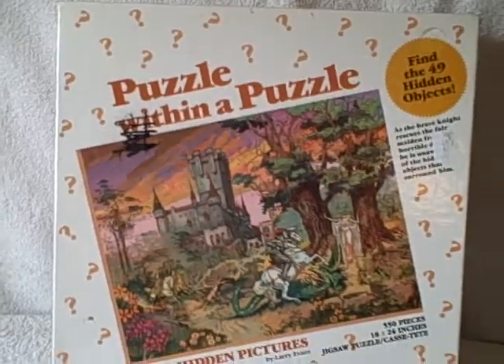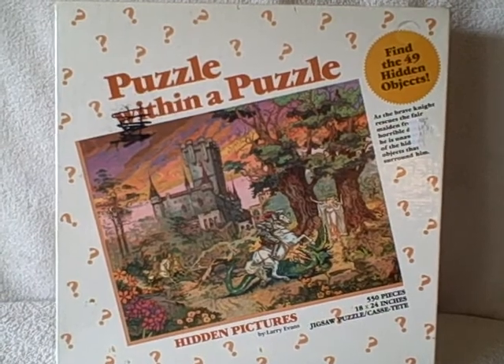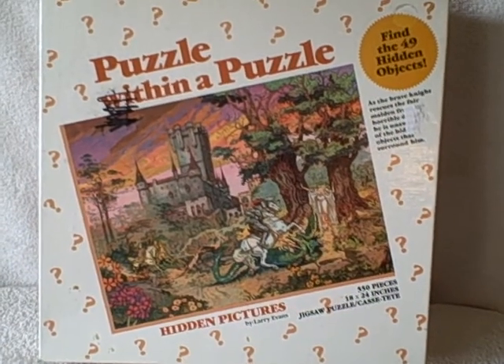There is some damage to the box — there's some writing right here and there's where a sticker was. Other than that, the puzzle's in real good shape. Puzzle on a puzzle, 49 hidden objects inside the puzzle to look for. Thank you.